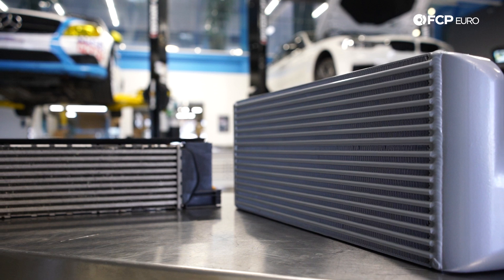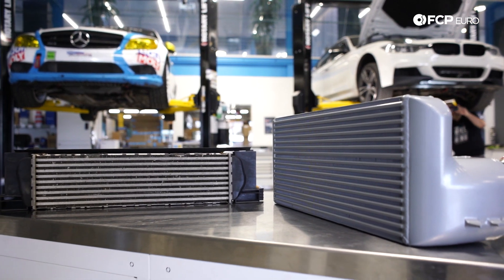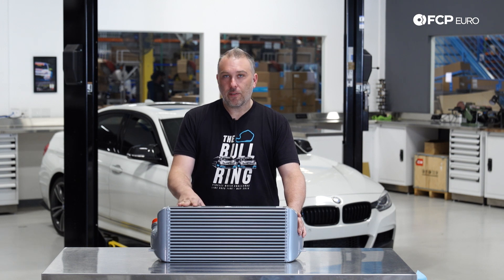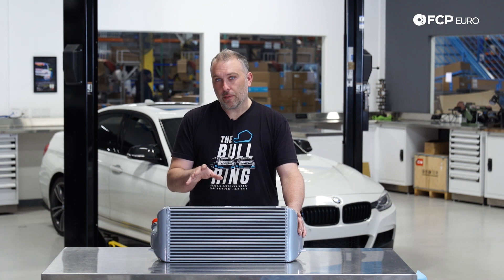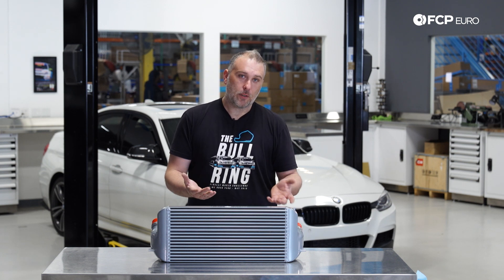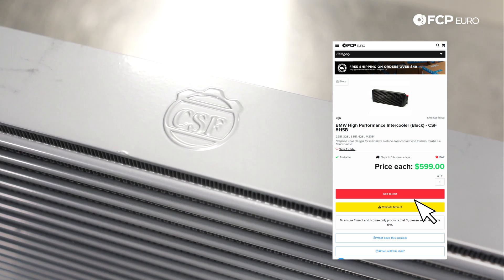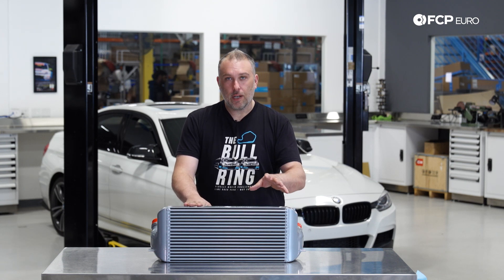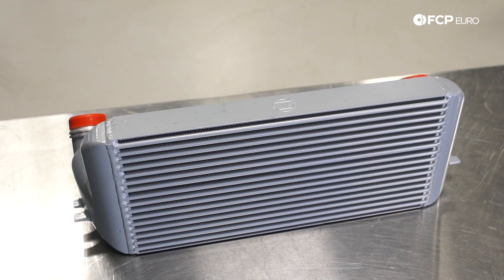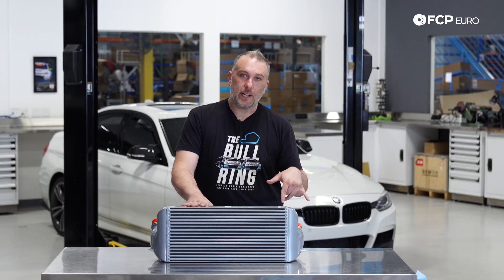We have CSF's high-performance intercooler, specifically for the F30 platform. It fits F22, F30, F32, F33, F34, F36 cars, with N20 and N55 engines. If you have one of these cars and it's tuned, you've probably already experienced some level of heat soak — even stock cars will pull timing back because the factory intercooler is pretty small. CSF has made a larger core with increased surface area, which on an air-to-air intercooler is extremely important to properly exchange heat. This is a very simple bolt-on upgrade for a stock or tuned car. If you are tuned, we highly recommend this option. Later in the video, once we pull the stock intercooler out, you'll see the size difference, and we'll also do a weight comparison between the two.